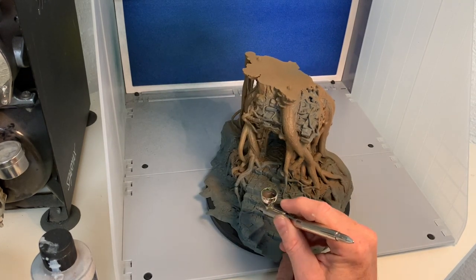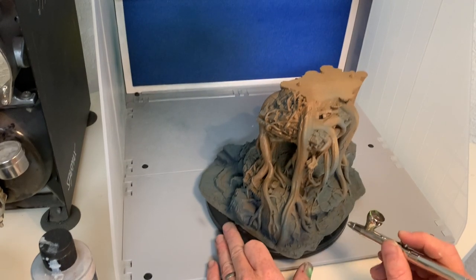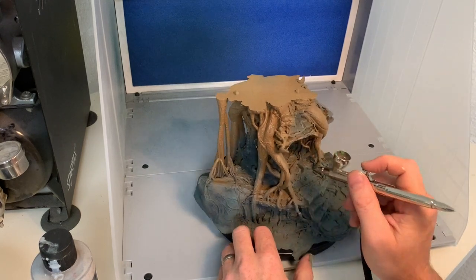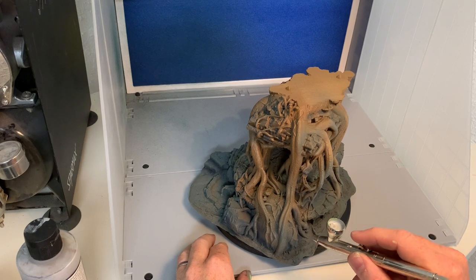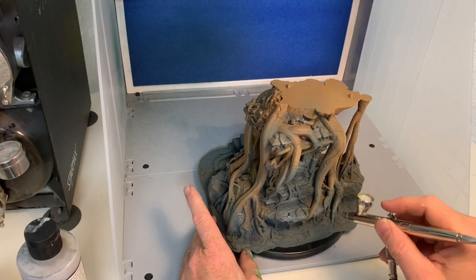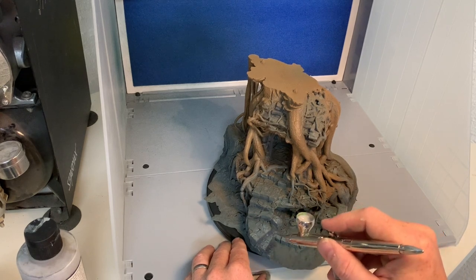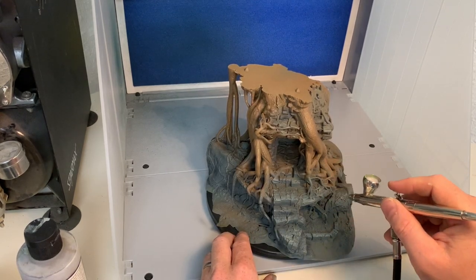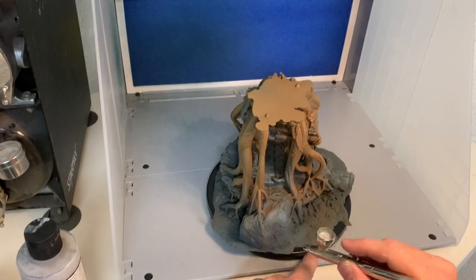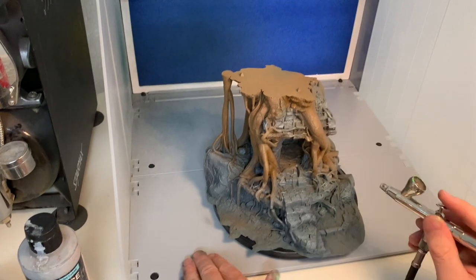My airbrush was acting up this time and I had to clean it a little bit, but it worked better as I progressed. I used some really dark gray airbrush paint and shaded the rock parts just to get a starting point for the rest of the painting. Then I picked out my gray primer - it's almost white - and used that to highlight all the rock parts. As you do this more often you get more accurate with it; it's almost like a normal brush when you get used to it, and it's really quick and perfect for terrain painting.